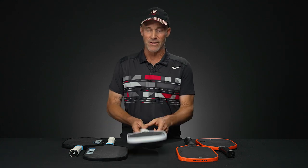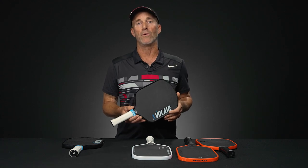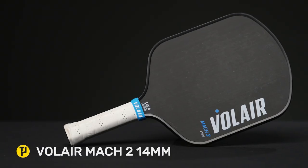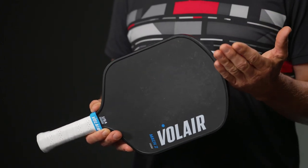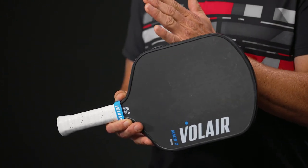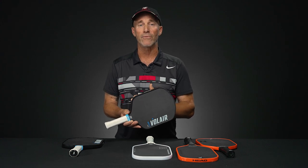Last but not least, let's talk about some Volair paddles. Everyone's very familiar by now with the Mach 1 and the update to it, the Thermoform Forza. This one is the Volair Mach 2. For all those that maybe don't benefit as much from an elongated paddle shape, you've got more of a traditional length and width — about 15.875 inches on the length and just a hair over eight inches across the span from three to nine. Surprisingly enough, it does have a 5.25 inch handle.